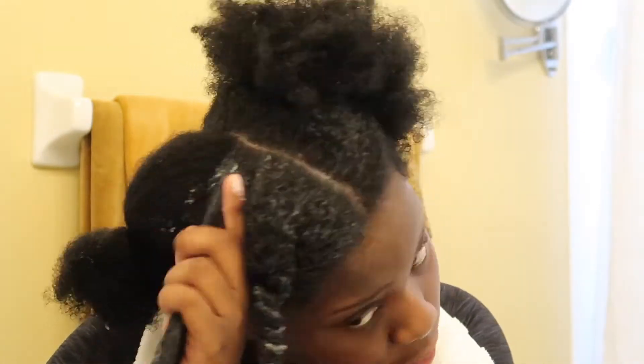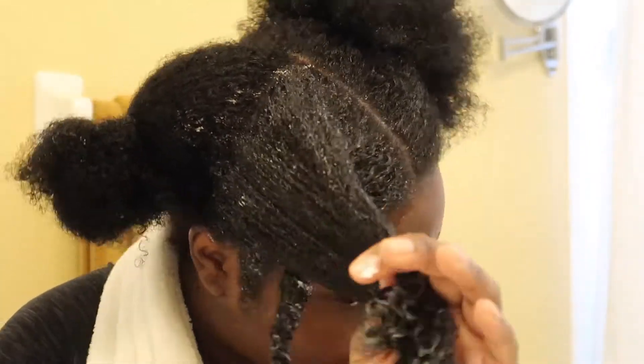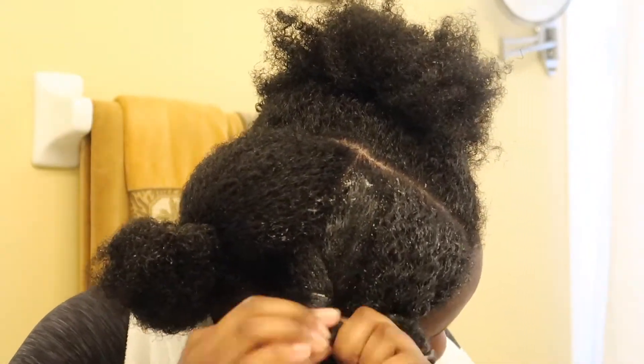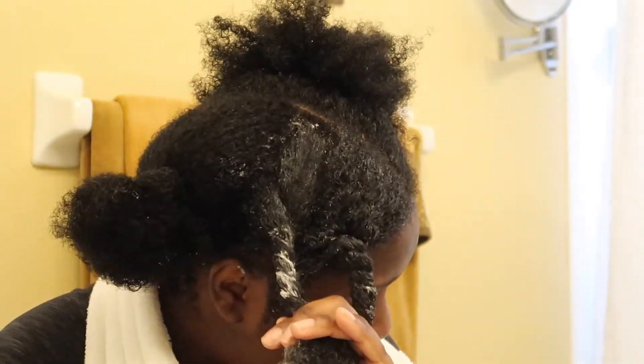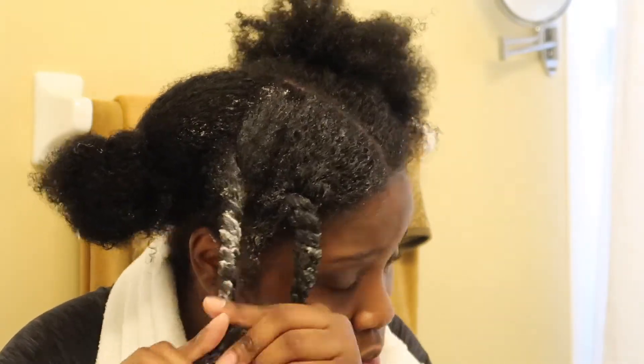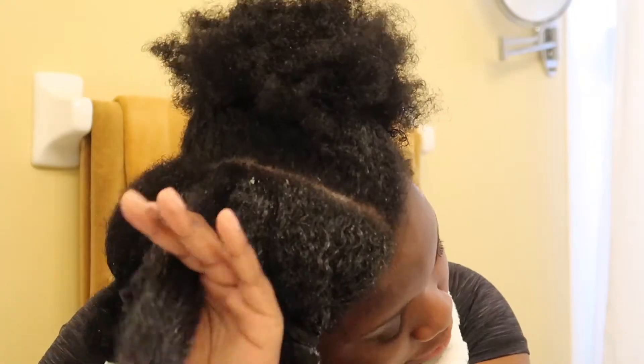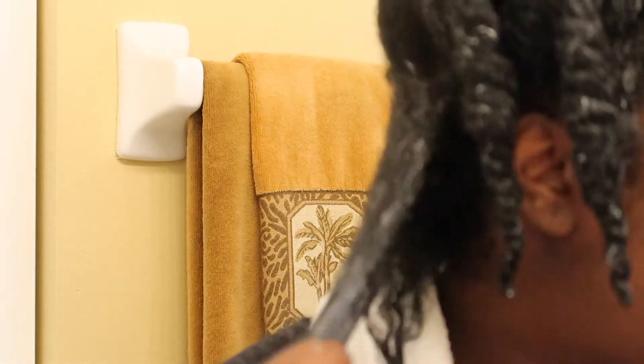Definitely taking real good care of this hair — that's why she's got them curly cues like that. Step your game up so your hair can look like this. We're twisting again. You know, work in sections when you have a lot of hair — it makes your life a lot simpler. She was probably on the phone — probably talking about some foolishness, only God knows.